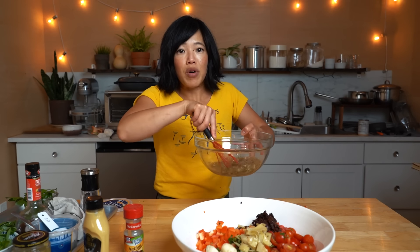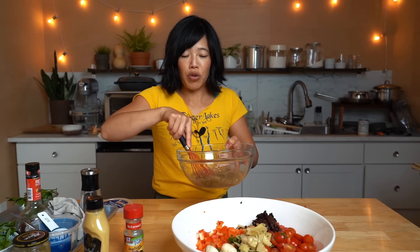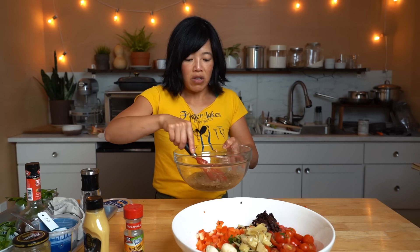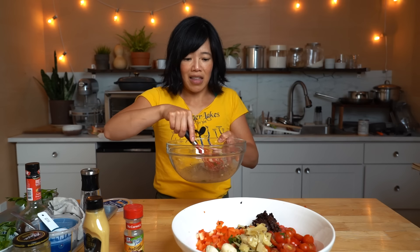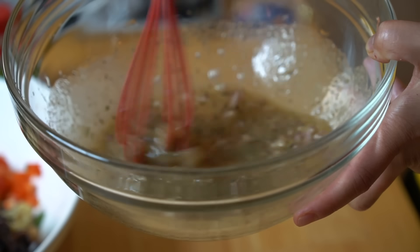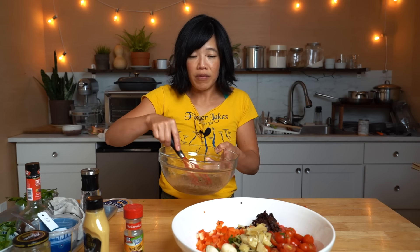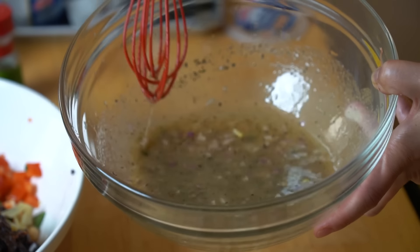Violet uses a milk frother to mix her dressing — she loves it because it gets all creamy and makes an emulsion. But you can do that with a whisk too, and it doesn't need to be super creamy anyway because you're just going to pour it over your fixings. The secret to making an emulsion is having something like an egg yolk, or in this case we're using Dijon mustard to tie the water — which is the vinegar — along with the oil, kind of linking them together. And look — we have a dressing!